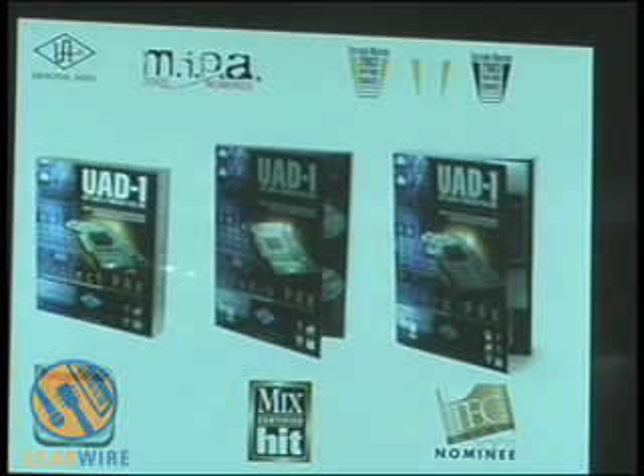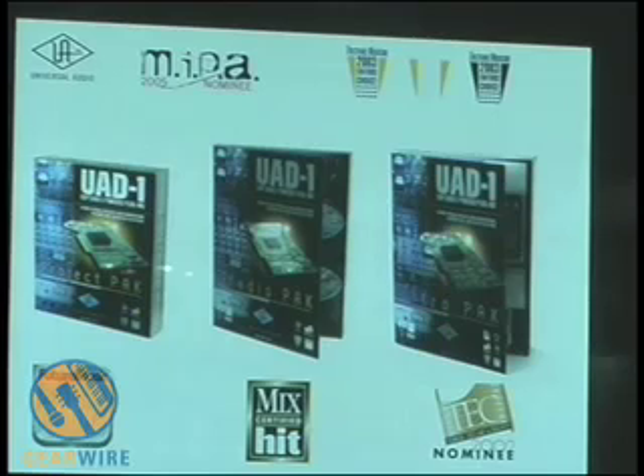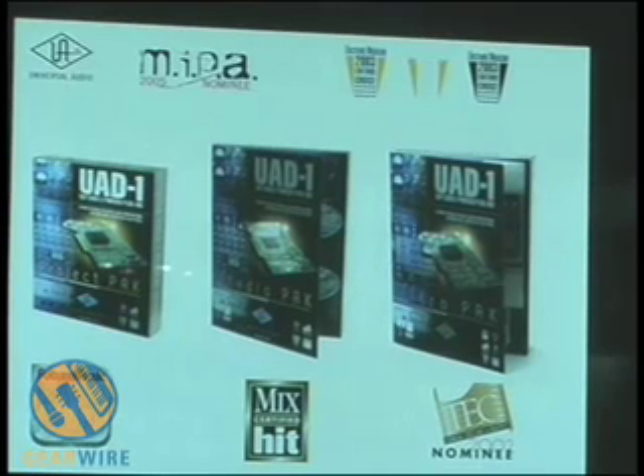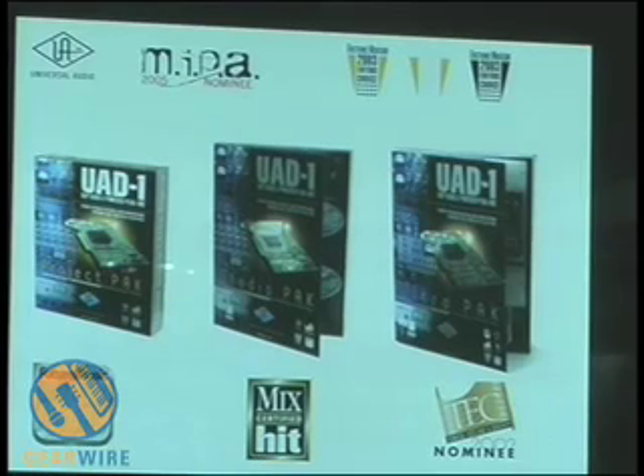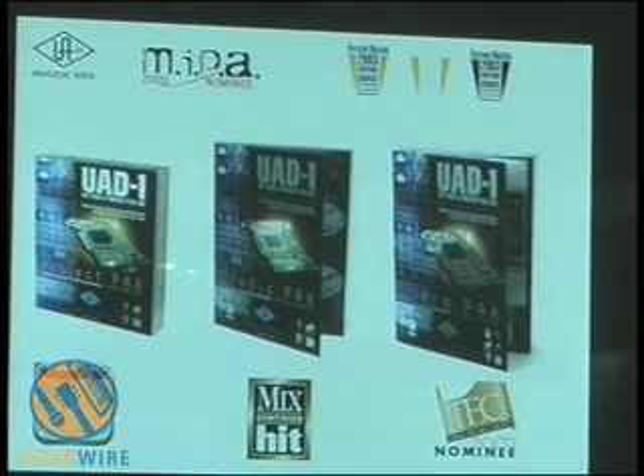Each one basically has the same card — you just get more plugins with each one, and each one costs a little more. The Project Pack is $399, Studio Pack is $899, and the Ultra Pack is $1,199. These are street prices.